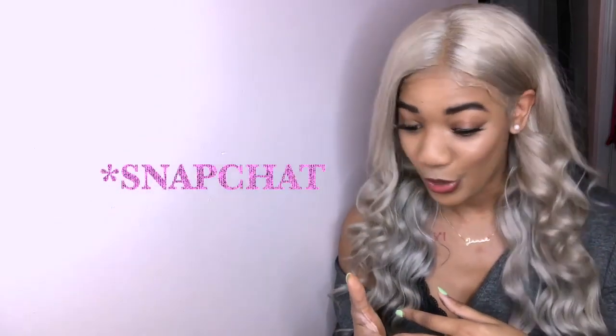Hey guys, welcome to my channel — Jenae Jazz here. I've been getting so many compliments in person, on Instagram, and on IG about this hair. I apologize I did not record myself doing it because it was my first time working with 613 hair. I've never done this before and I didn't think it was going to come out good.